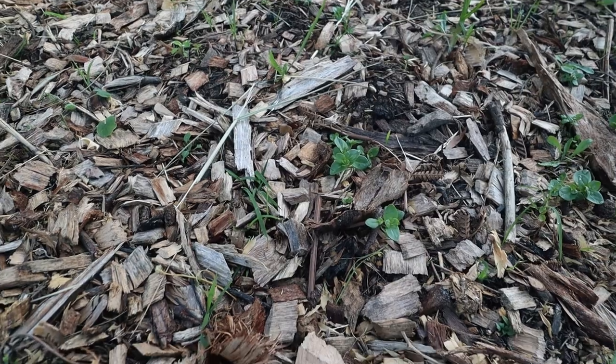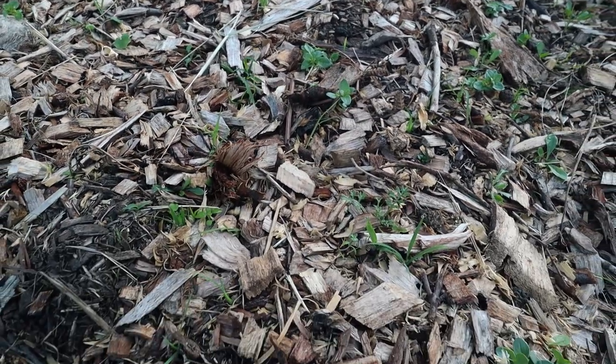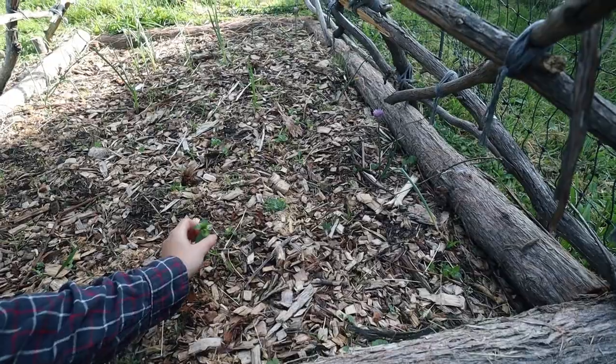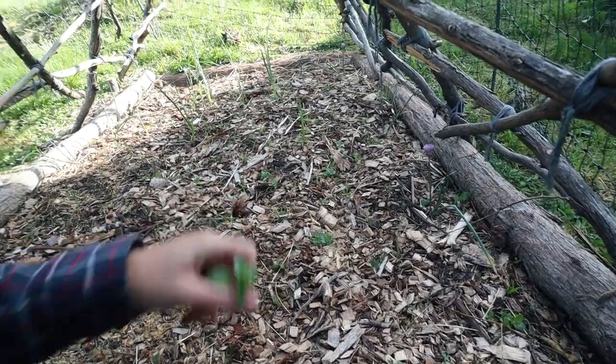You can see as well that because we had cold compost for a lot of the time with the chickens digging through, there's a lot of weeds in this, so it's going to be a great opportunity just to start clean.